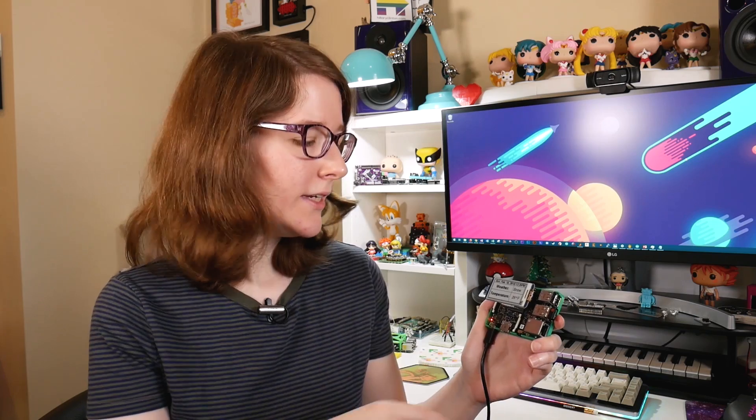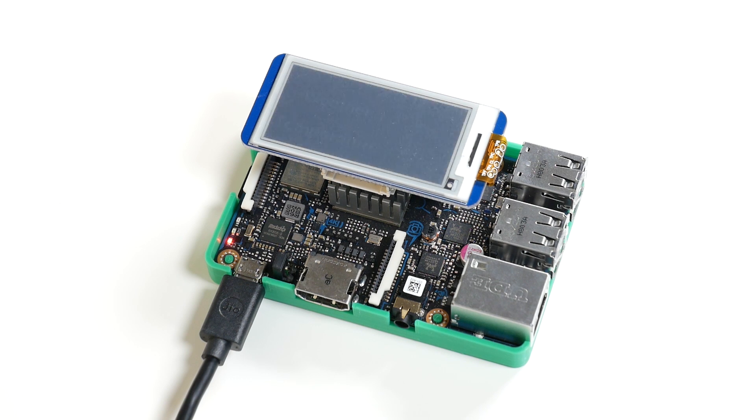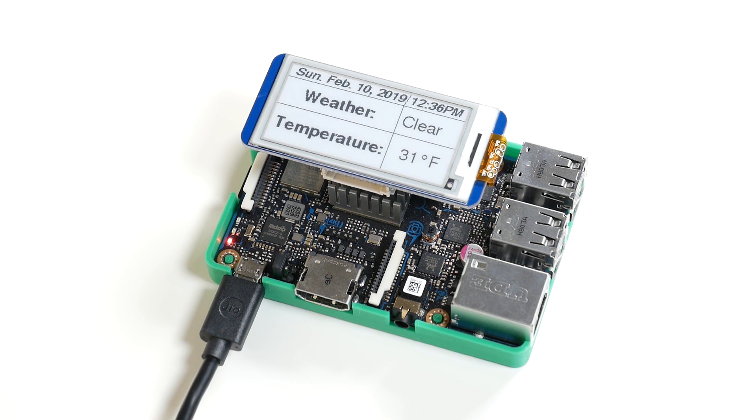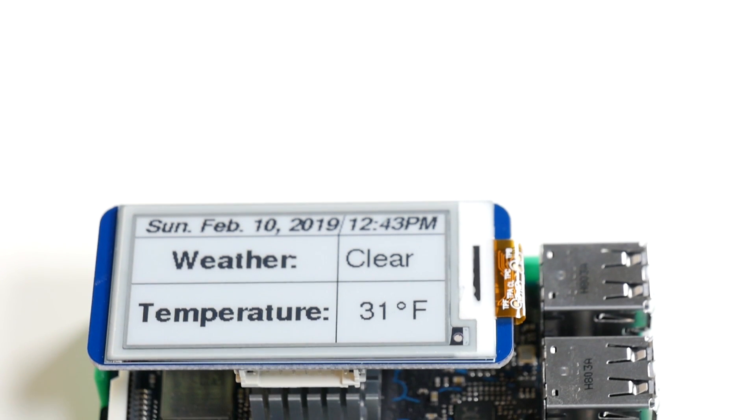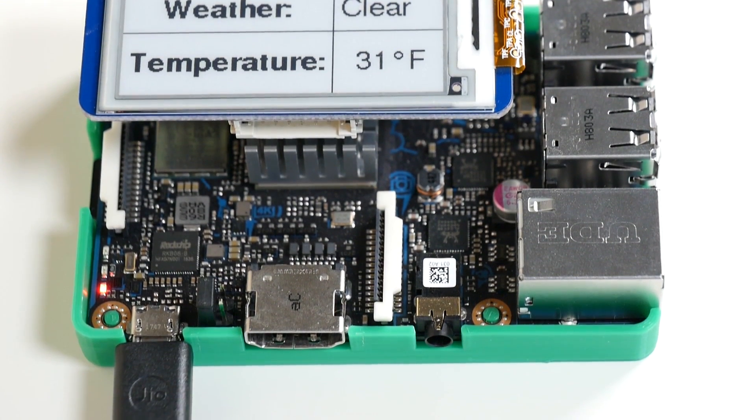Another fun thing about this project is that as soon as the Tinkerboard receives power, it waits for an internet connection, either through wired or WiFi. As soon as it receives that connection, it launches the Python scripts that initialize the e-ink display and instantly displays all the weather data. Because it launches on its own, you can run this headless — you wouldn't have to have it connected to a monitor. You just need the power connection, which makes it a really nice, compact project.